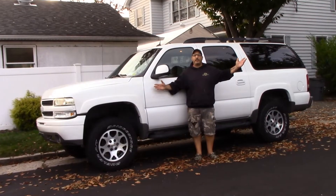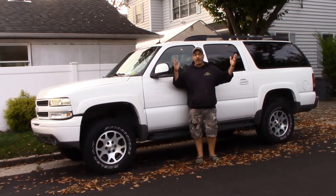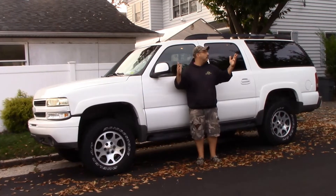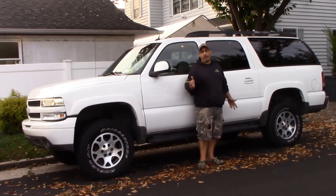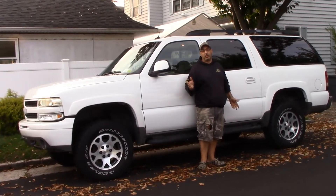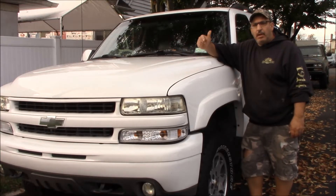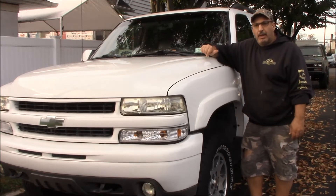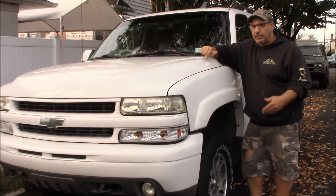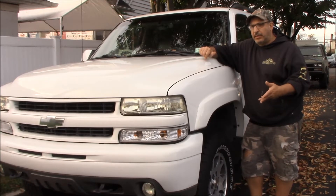I drove it to work without even knowing whether there were plates on it at that point, but there were. So for your viewing pleasure, I introduce to you our next project vehicle at Axle's Garage: Barry White. Standing next to Barry White just to show you how large he is - way over my head. Barry's had some stuff done to him. He's sporting an HD hood and a lift kit. It's just big. It's a 2005 Chevy Suburban Z71.